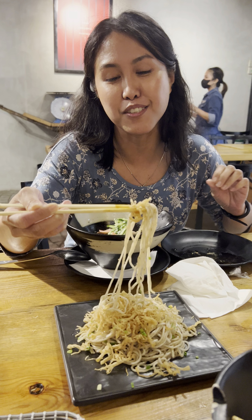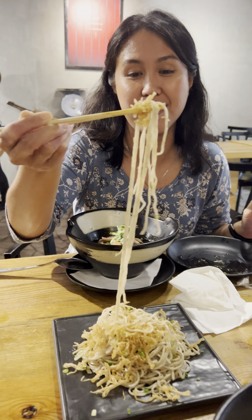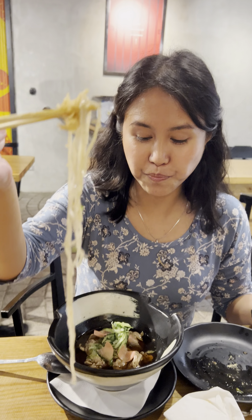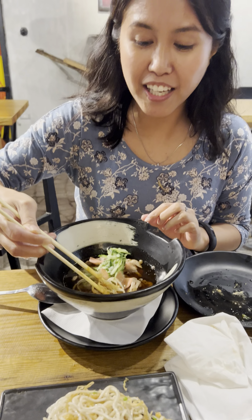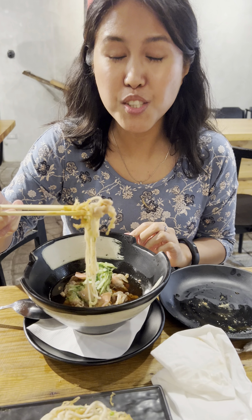I have the wheat dipping noodles. I'm gonna dip this. Show us how it's done. I'm dipping it and I'm gonna get a bit of sukiyaki.